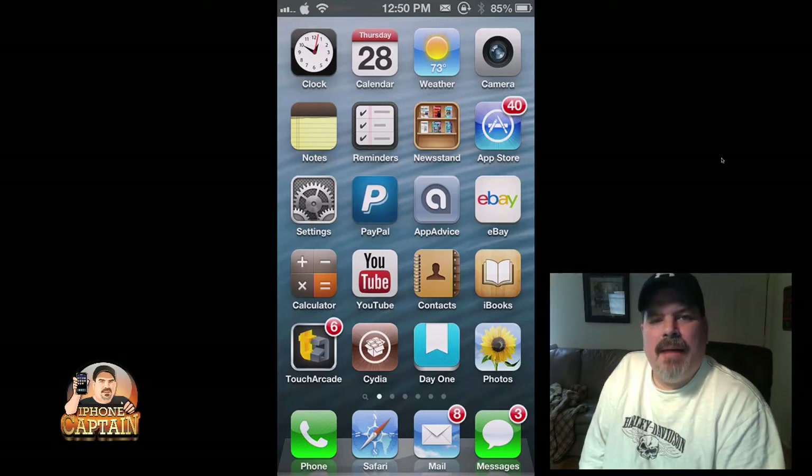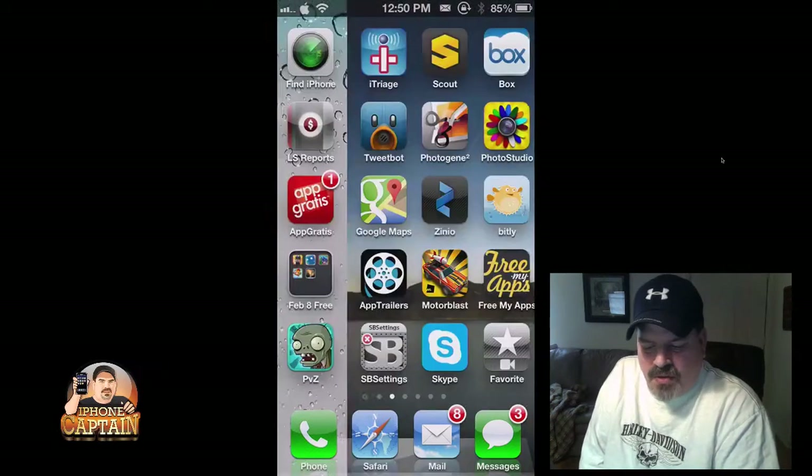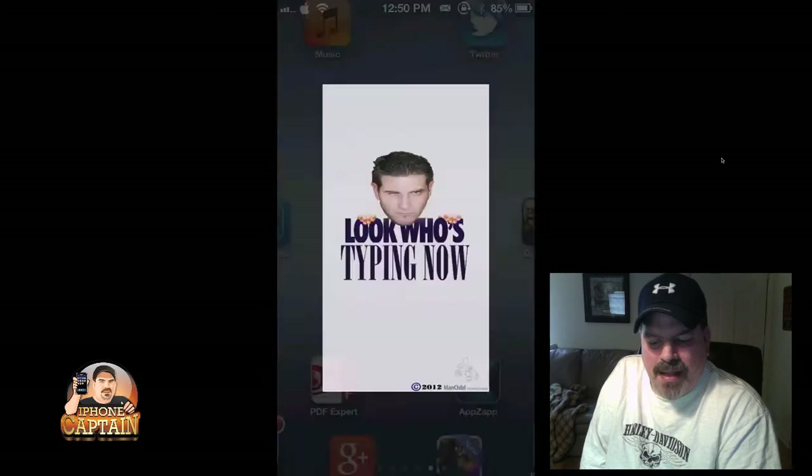Hey YouTube, it's me, it's your iPhoneCaptain. Today we're going to be doing a review of Look Who's Typing Now. This sells for $2.99 in Big Boss Repo, and you can see the little icon there, it's got the guy's head on it, it says Look Who's Typing Now.